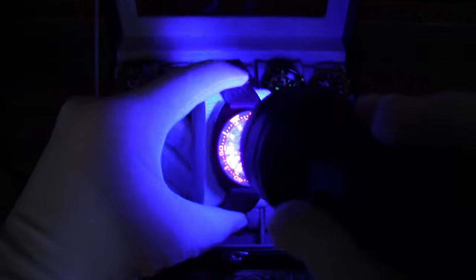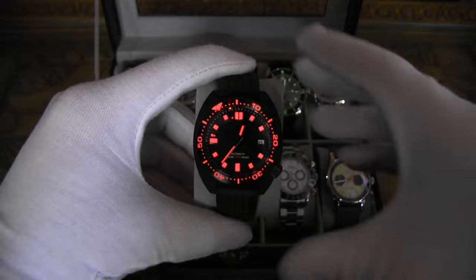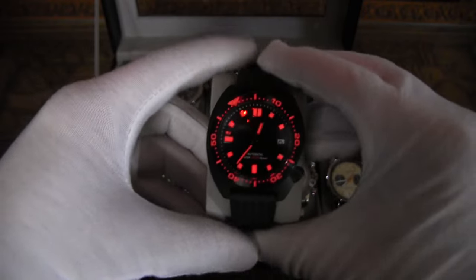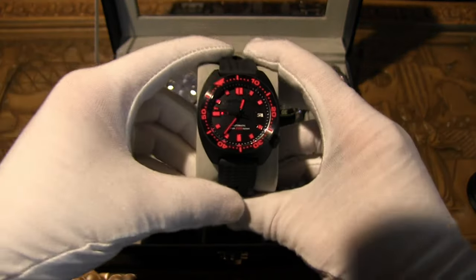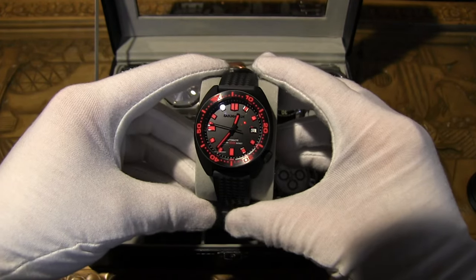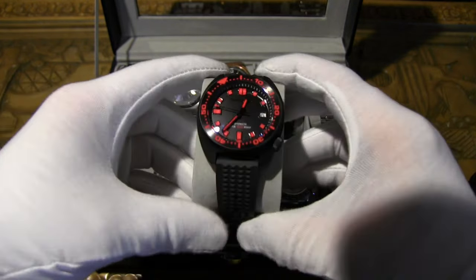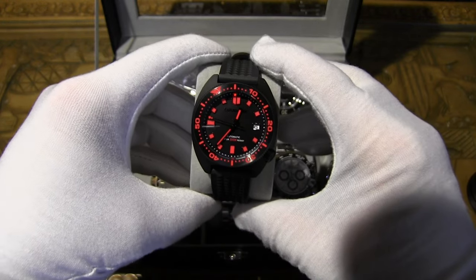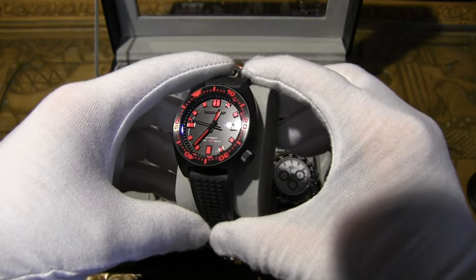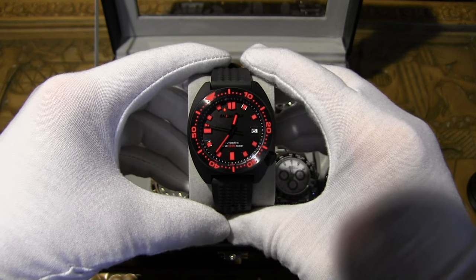The loom does fade fairly quickly, which is a letdown, but it's my only watch with red loom so let me show you — really cool looking in the dark, even if just for a little while. It looks like Sark from Tron. This one has a 42mm case versus the original's 45mm, with 13mm thickness versus 13.3mm on the original. It has 200 meters of water resistance, matching the original Seiko Turtle.